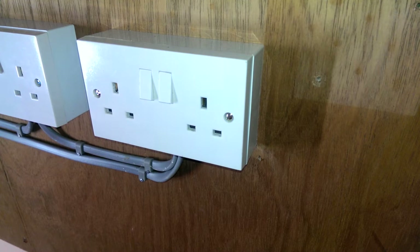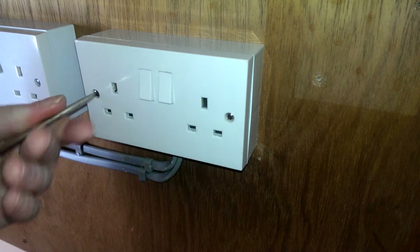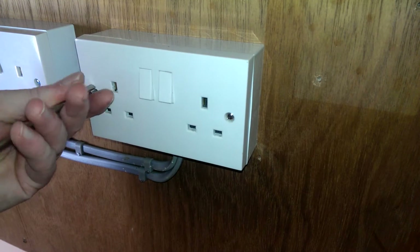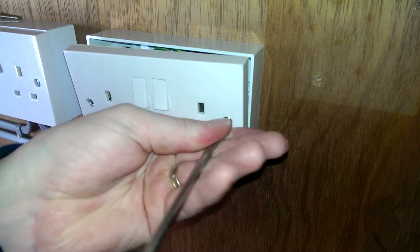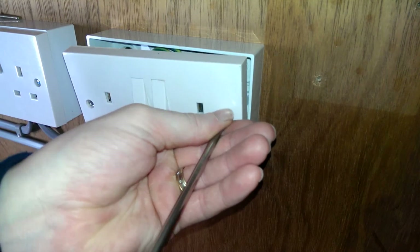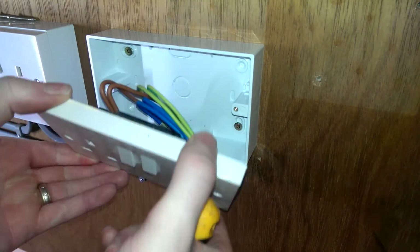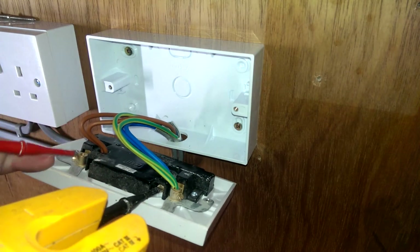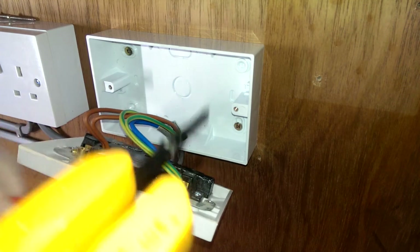So I'm going to go ahead and screw it off the wall. I've disconnected it at the fuse board and already isolated the socket so I know it's switched off. Screw the two screws out. And that's it off the wall. So even though I know it's safe, I'm going to check my voltage tester — live to neutral, live to earth, and neutral to earth. All showing no volts.